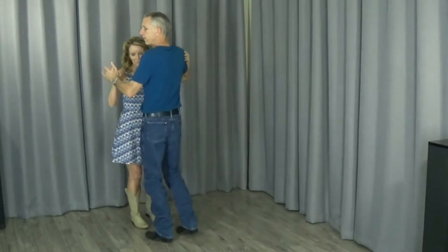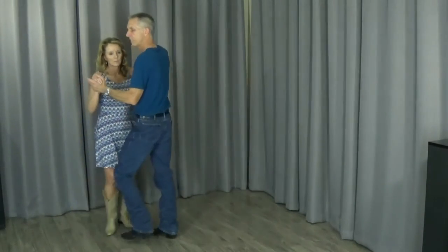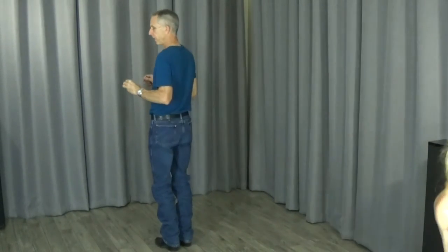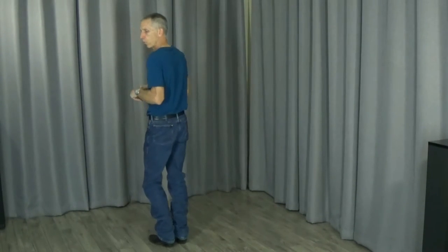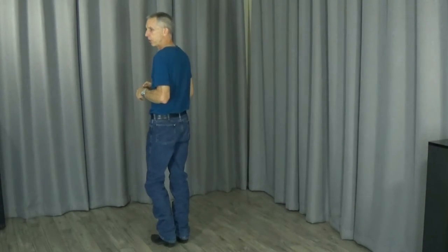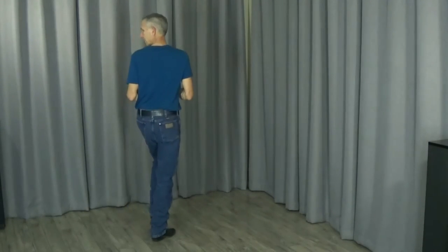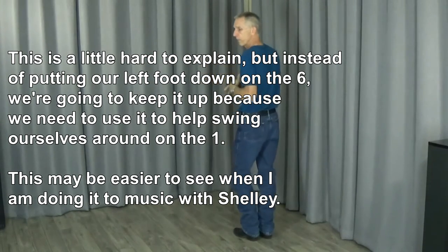Shelly, if you want to give me a moment — I'm going to break this down a little bit for the gentlemen. Normally we touch when we get to one, two, three, touch, five, touch — we're normally touching on the four and the six. But here we're not going to put our foot down on the six when we're signaling her. Instead we're going to go one, two, three, four, five, six — with our foot in the air. I'm going to try to break this down so you can follow along, because if you do this a few times and then do it with a partner, you'll get it.